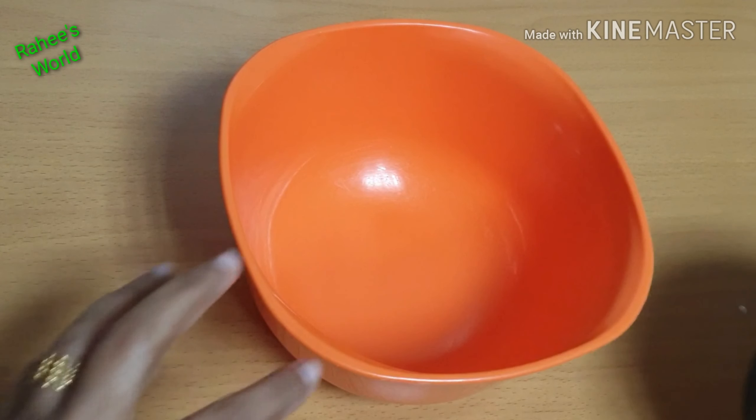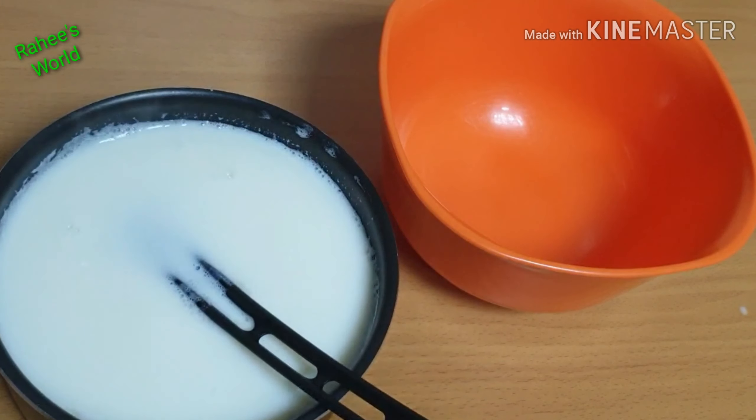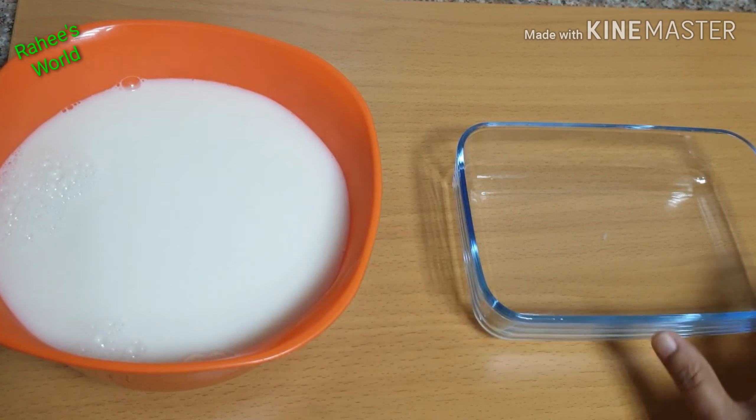We are ready to get the pudding out. We will try to get it out of the tray — the pudding will be soft. You can use your kitchen tools as needed. We will add the pudding to the plate.